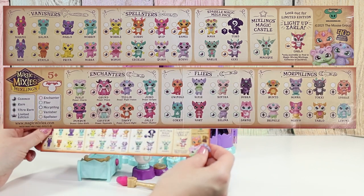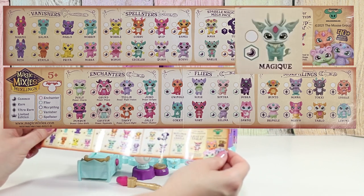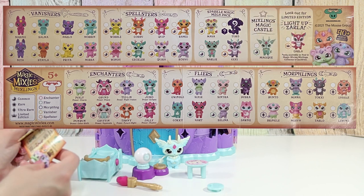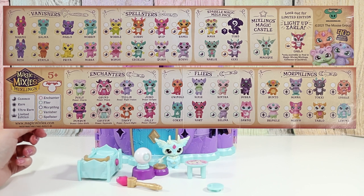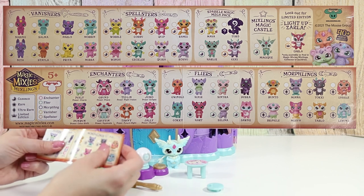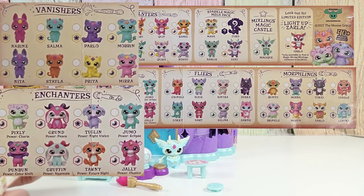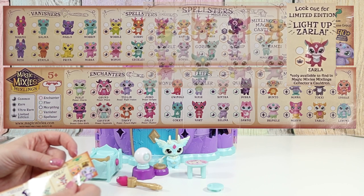Our Mixling's name is Meji — I think that's how you'd say it, I'm not really sure. How many are there to collect? Over 40 of them to collect. But there are six different types: flyers, morplings, enchanters, vanishers, spell casters, and a rare one that lights up.